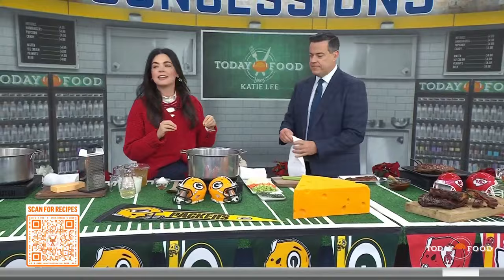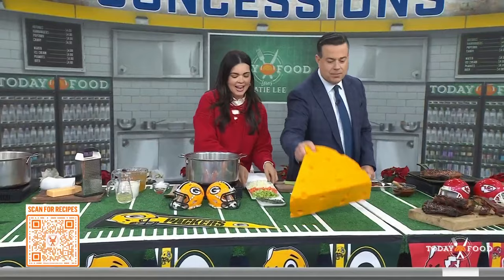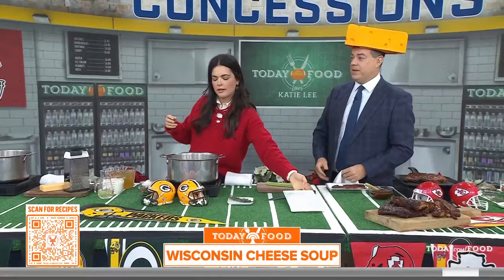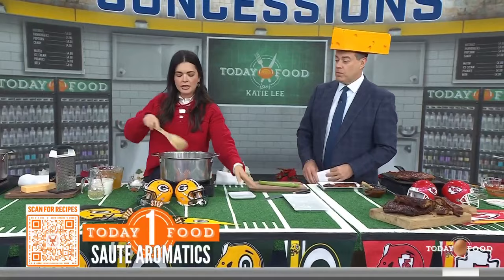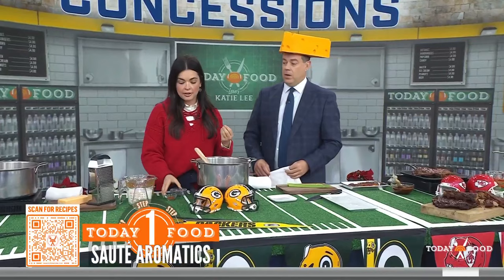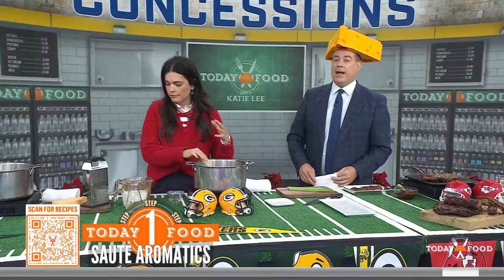And then for the Green Bay Packers — Wisconsin, cheese, of course. Cheese head! So we're going to make some cheese soup. I've got some butter going, and I'm going to add my mirepoix to it — that's just celery and carrot. I'll add some thyme and a bay leaf, and you're just going to let that cook down, let those vegetables get nice and tender. It takes about 10 minutes, then add some flour as our thickener, and a little bit of sweet paprika to give some color to our soup.